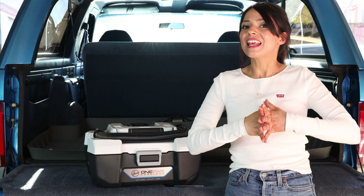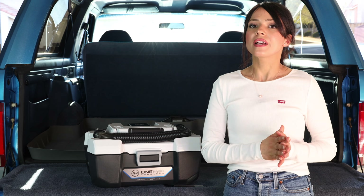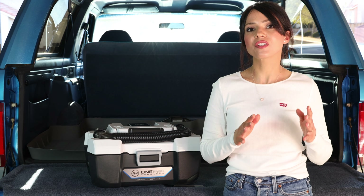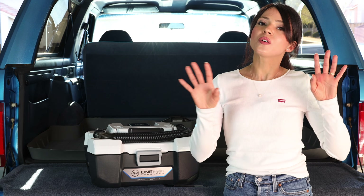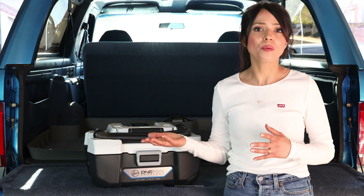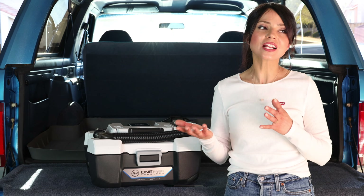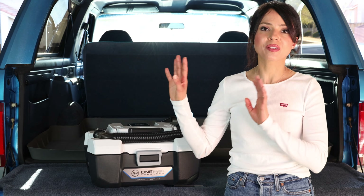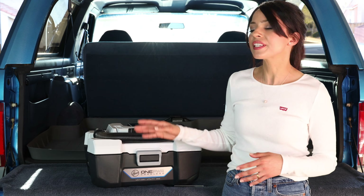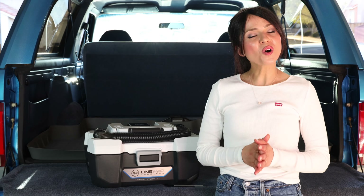For my cons: I know I listed cordless as a pro, but the battery can be a negative for some people. If you're vacuuming something and the battery runs out, you have to stop and recharge — about three hours. I know that sounds like a long time, but Dyson batteries take about five hours to charge, so it's not too bad, especially if you plug it in and go about your day. The second con is that the hose is a little too short — I only had a problem with it when using it as a blower, as I had to bend down the whole time.